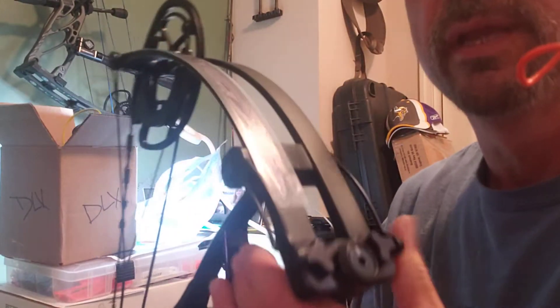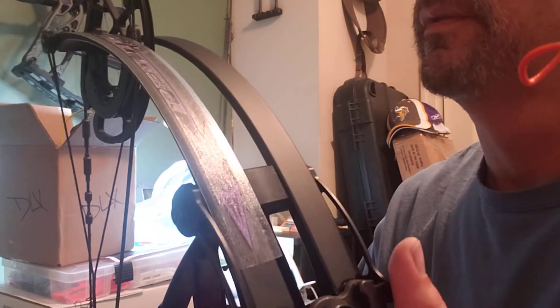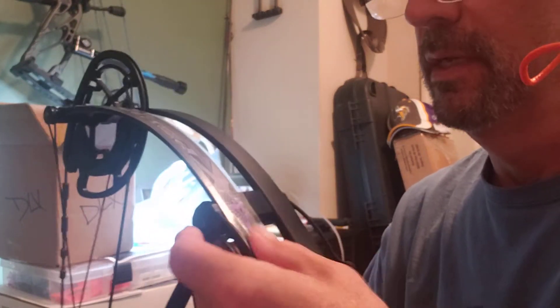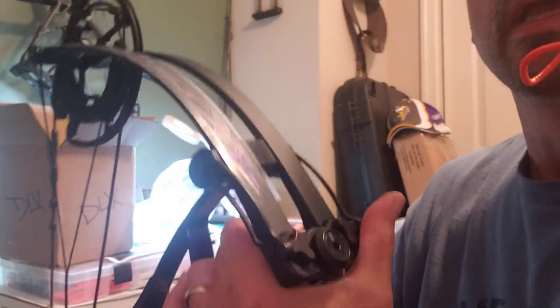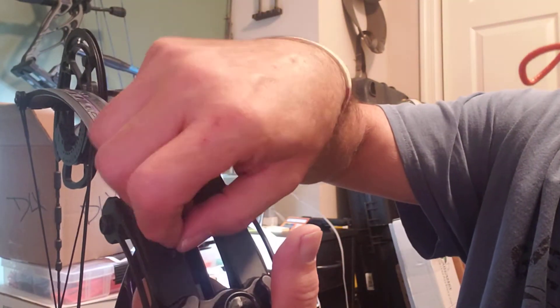I went ahead and put one on here — I haven't pulled the top layer off yet. I made sure I got it centered the best I could where I wanted to put it, pushed down good on it, and now I'm going to peel this off.